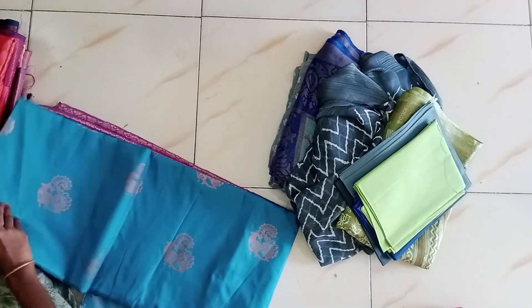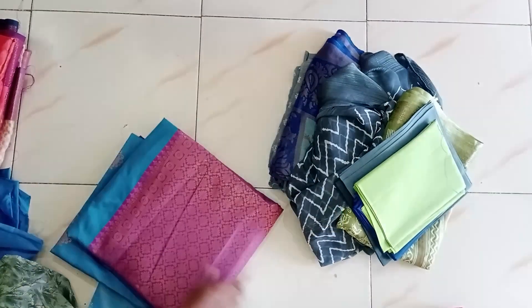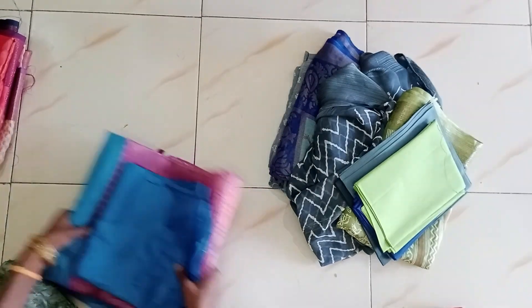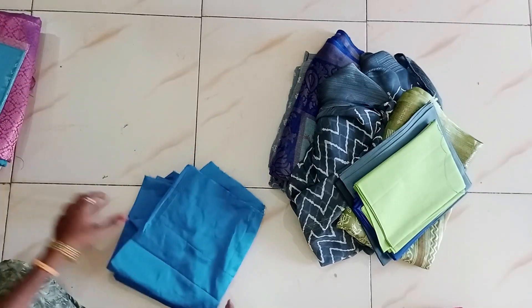I will cut it all over the blouse. The blouse is 44 inches. The blue blouse is 45 inches — that is 2 inches extra.